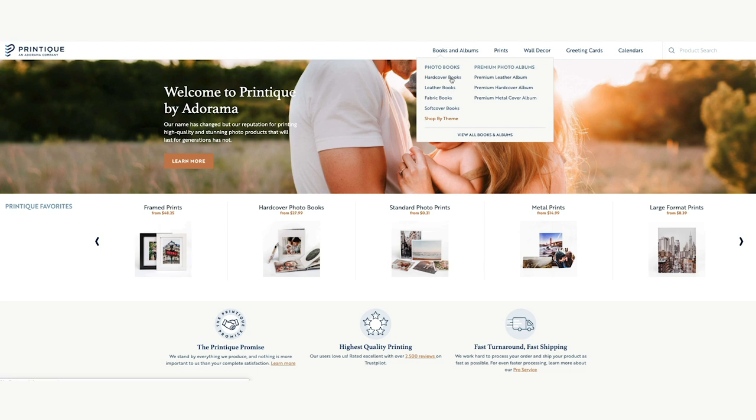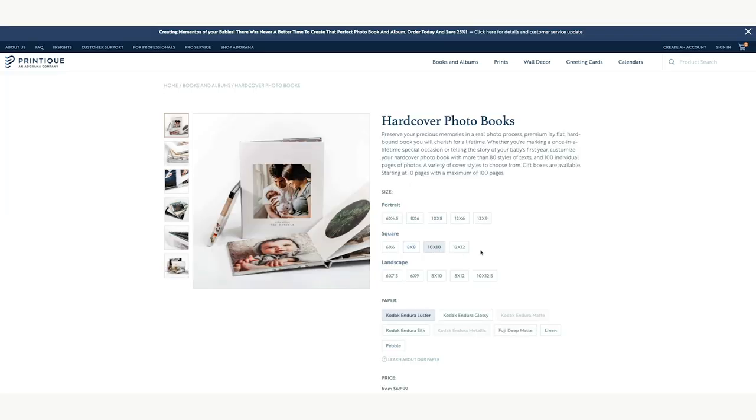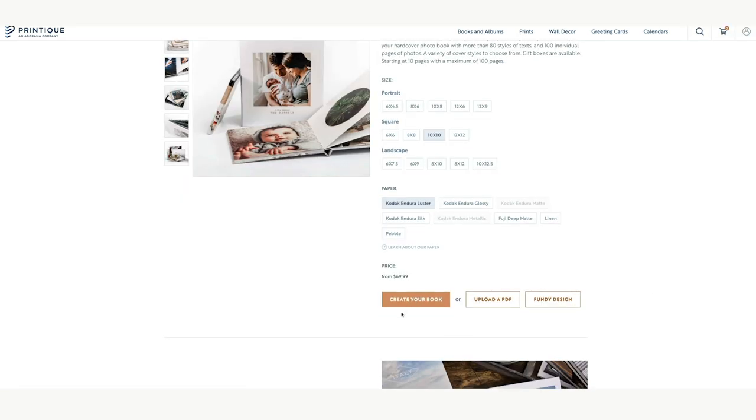Let's go to hardcover books — lots of options here: fabric, leather, soft cover. I've done 10 by 10 in the past, so for the sake of matching the other ones I have, I'm going to do square 10 by 10 again. Lots of options for paper — I personally like the luster over the glossy. Let's go into create your book.